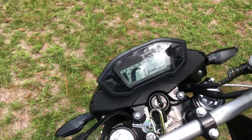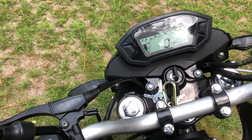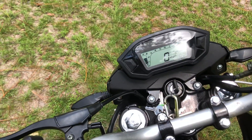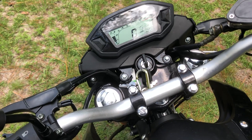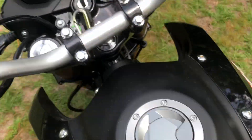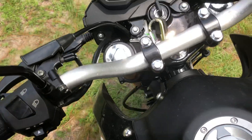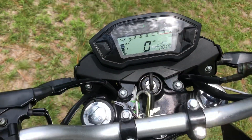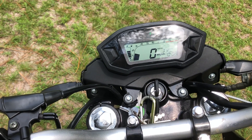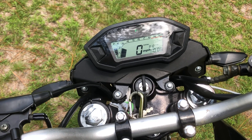Of course you want to hear this thing run — I mean, come on. Let me put it into neutral here. I've got no choke on right now so I've got to baby it a little bit just to keep it running.